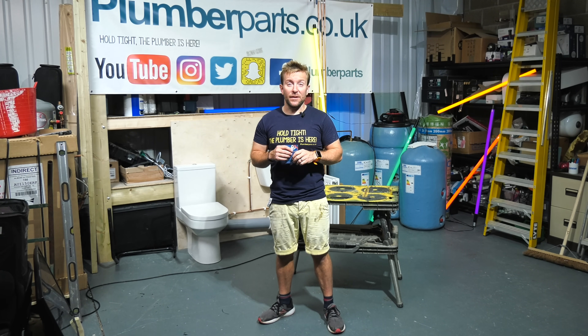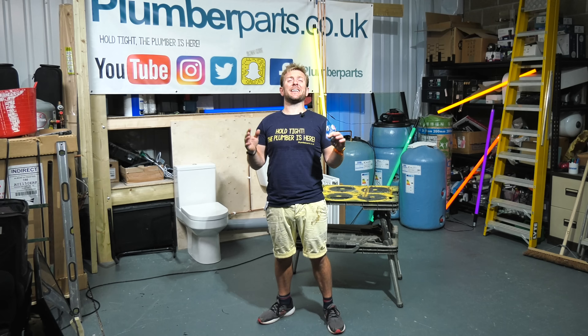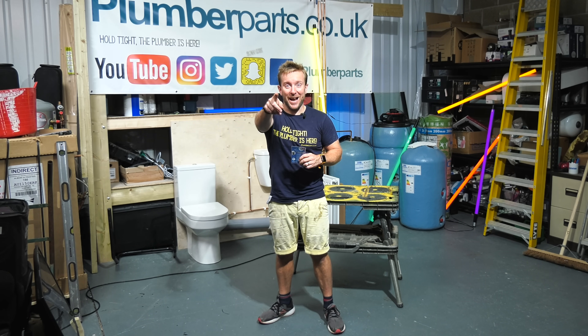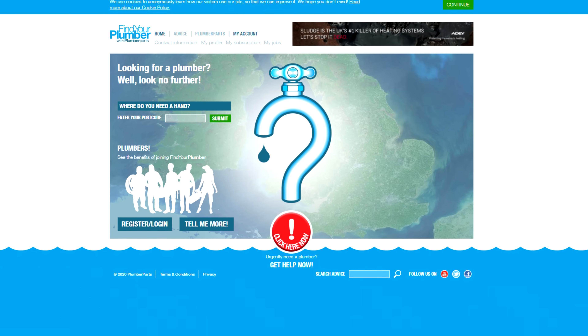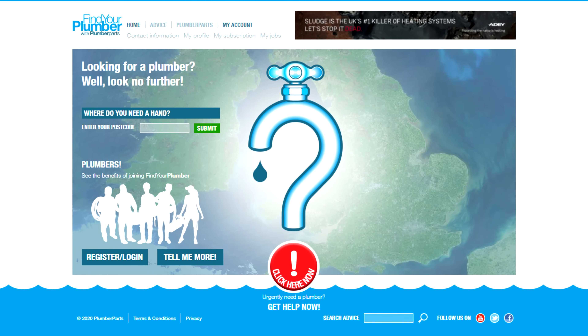All the tools that we use in today's video you'll be able to find on our Amazon store. Please hit the subscribe button, the like, and the notification bell. Also learn more about the plumbing in your home using our interactive house, and if you're looking for a plumber to do this work for you, pop over to our website and search Find Your Plumber.